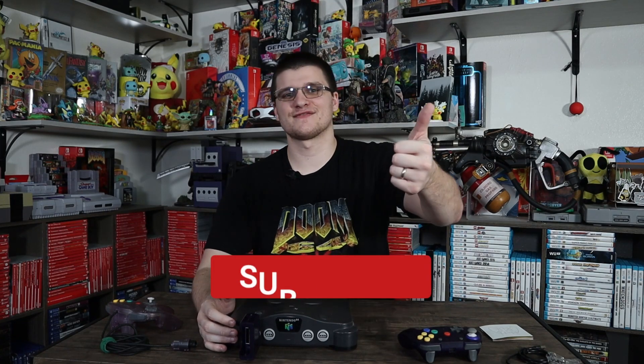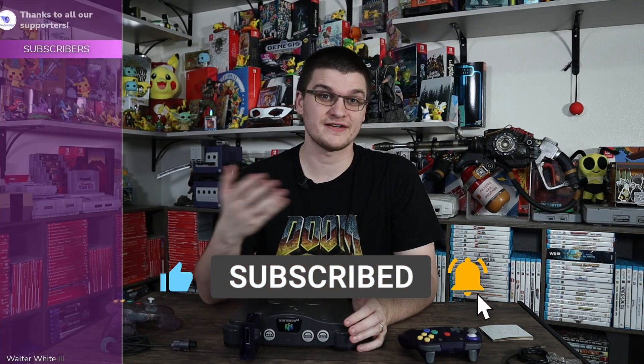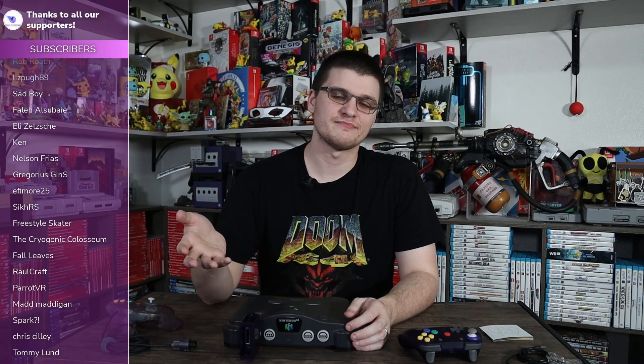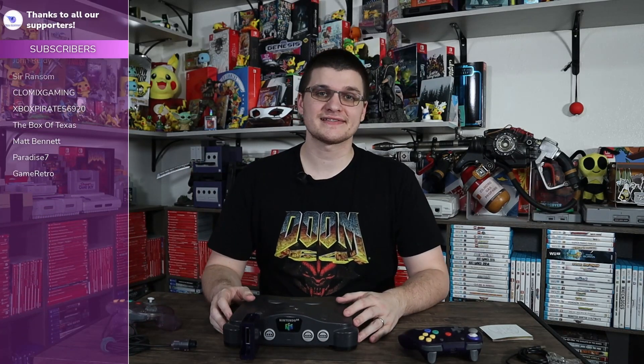Look out for videos on those as well as more N64 and GameCube content. I've gotten some adapters and different cables and want to start testing those out. Maybe I'll go live — I want to get back to a normal stream schedule, but we're moving. Check Twitter or Discord for the stream schedule, or just turn on bell notifications on this channel. Like the video if you liked it, hit subscribe, turn on bell notifications, and check the description for links to Twitter, Discord, merch, and Patreon. Thank you guys for watching — I'll see you in the next one.